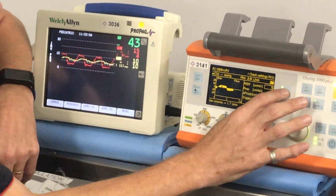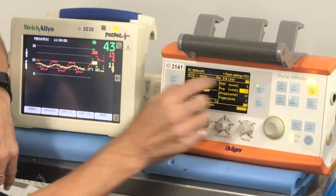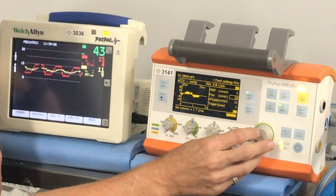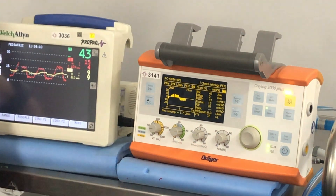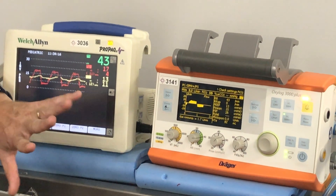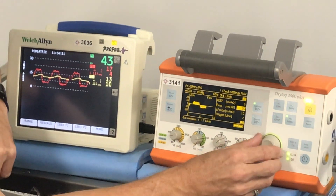So if we go through — we've currently got a PIP of 20. Let's look at our tidal volume: it's just below 70. We're going to change that up to 25. We've increased it from just below 70 to about 80 — so it's a slight improvement, but it hasn't really done a lot. We'll put that back.